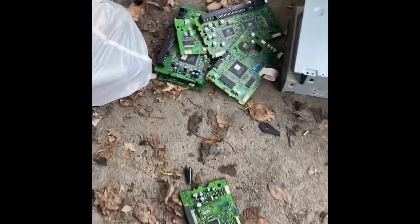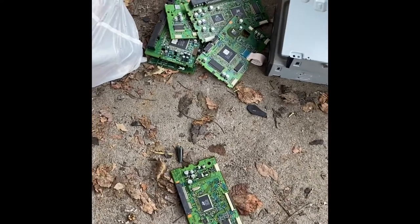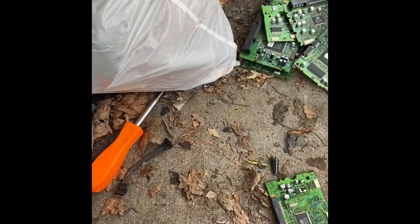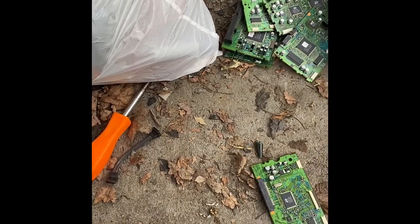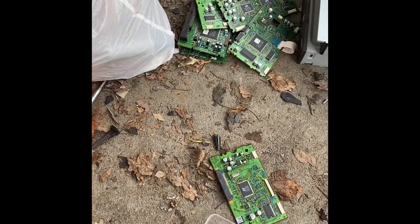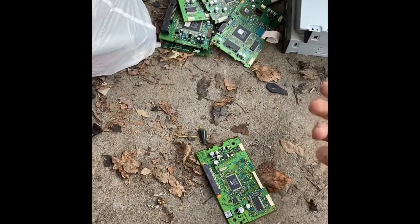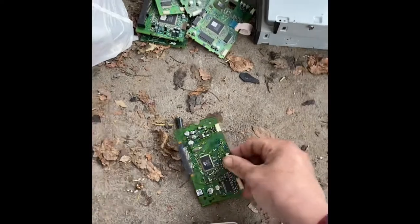I checked the board prices before I started this, and these boards are going for four dollars and forty cents a pound right now. There are 448 grams in a pound, so that works out to roughly one cent per gram.